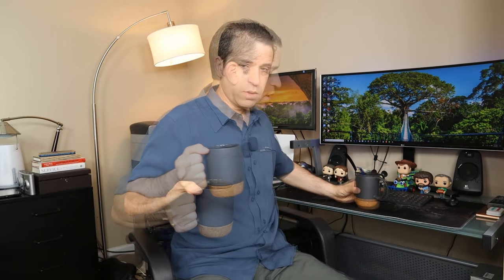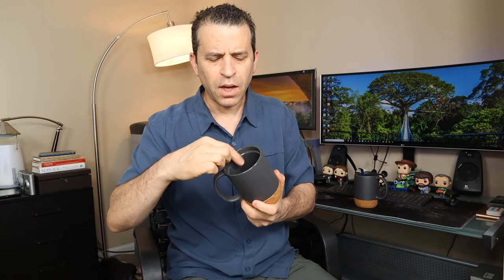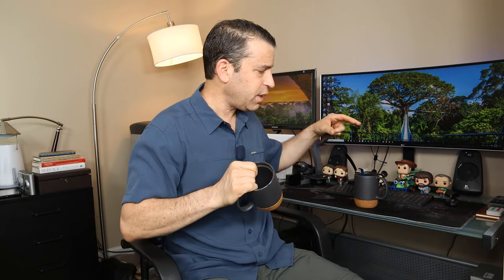I really like it. Again, 15-ouncer, got the cork bottom, got a nice handle, and it comes in a set of two. I just made a fresh cup of coffee — it is hot — but when you look on the inside it is a little bit thicker, so it's almost like it's doubled as far as the thickness for insulation, which probably makes it less hot when you're touching it.